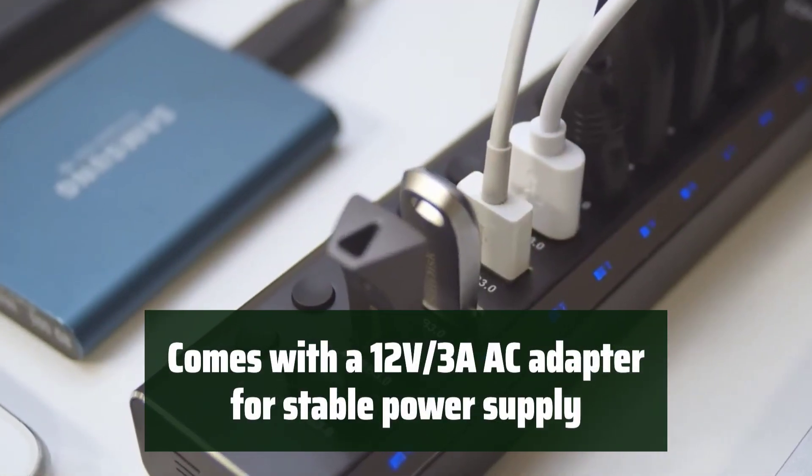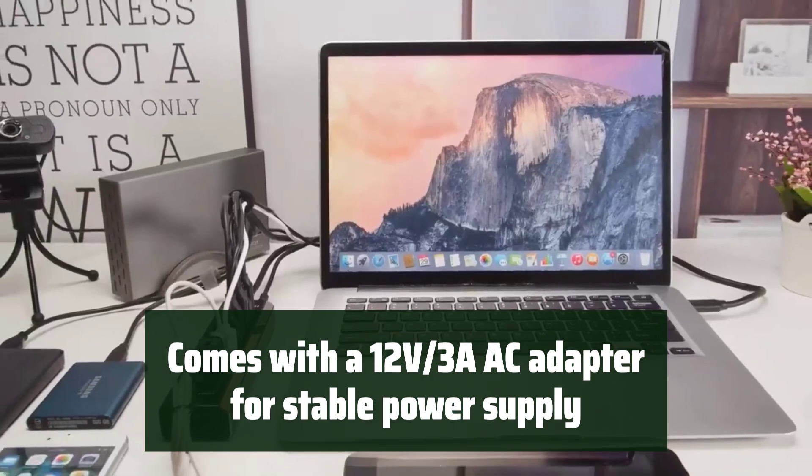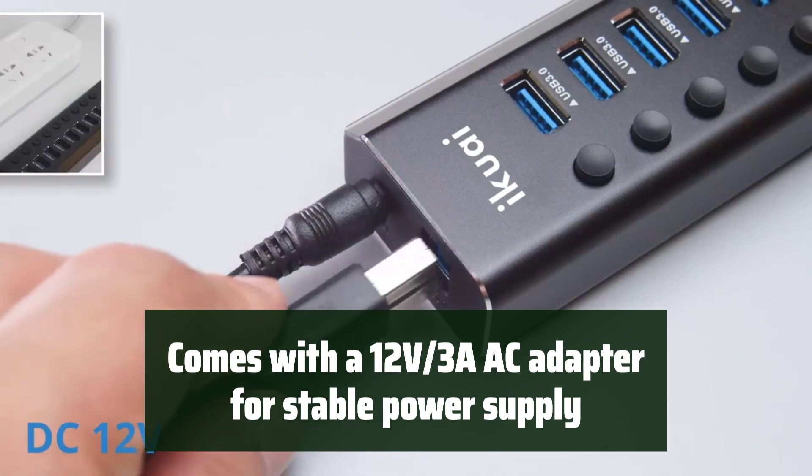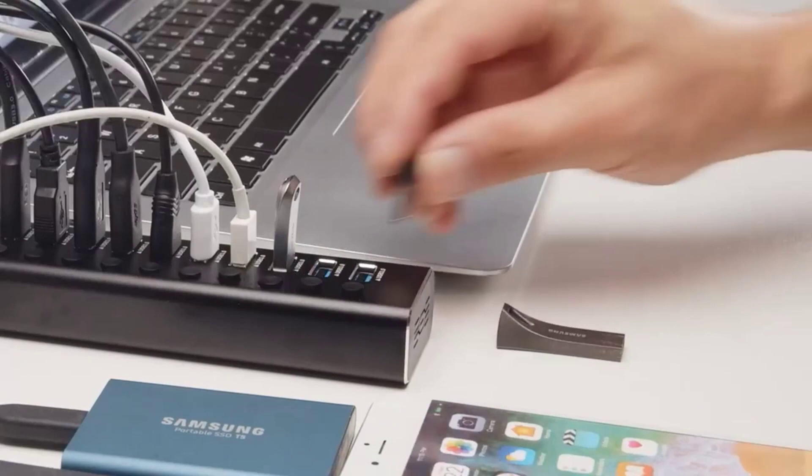The Ikuai 10 Port USB 3.0 Hub includes a 12V 3A AC adapter to ensure stable power supply, especially when using multiple HDDs. It's a reliable solution for powering all your devices.